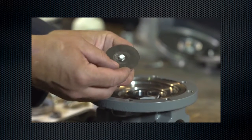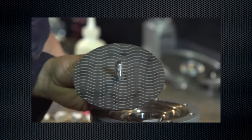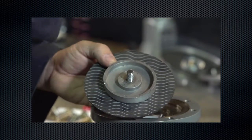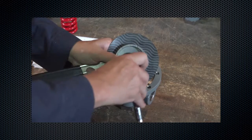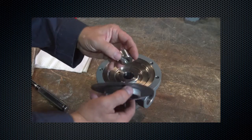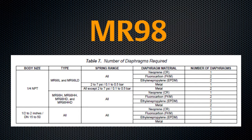Reassemble the diaphragm assembly and tighten the lock nut. Reinstall the valve plug and diaphragm assembly. Ensure raised surfaces of the diaphragm are facing toward the spring, except when only one metal diaphragm is used. In this case, the diaphragm should be facing toward the body.